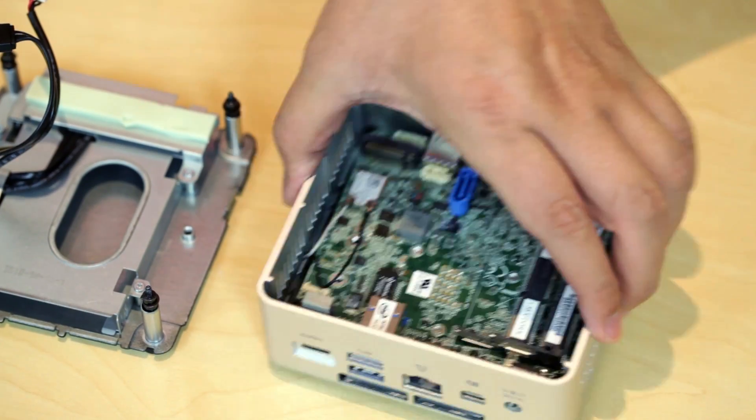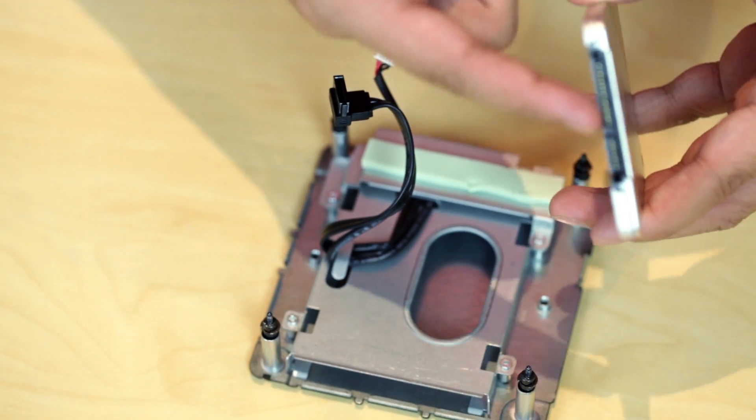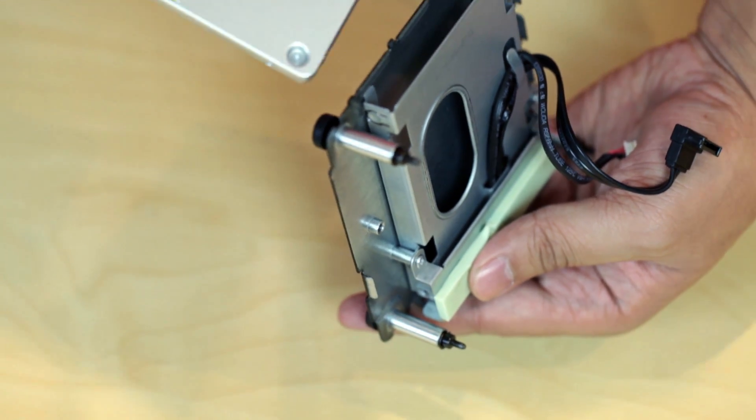Once you remove the cables, flip the top to install the 2.5 inch SSD. Make sure to check the notch is in line before you attach it and slide the SSD in.